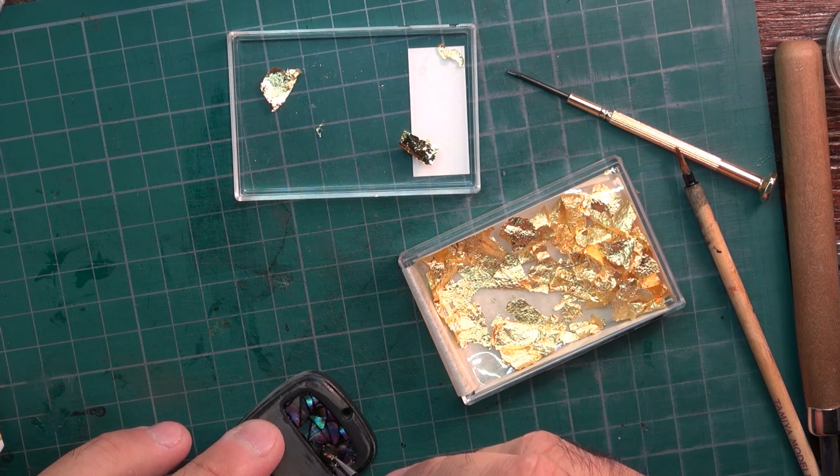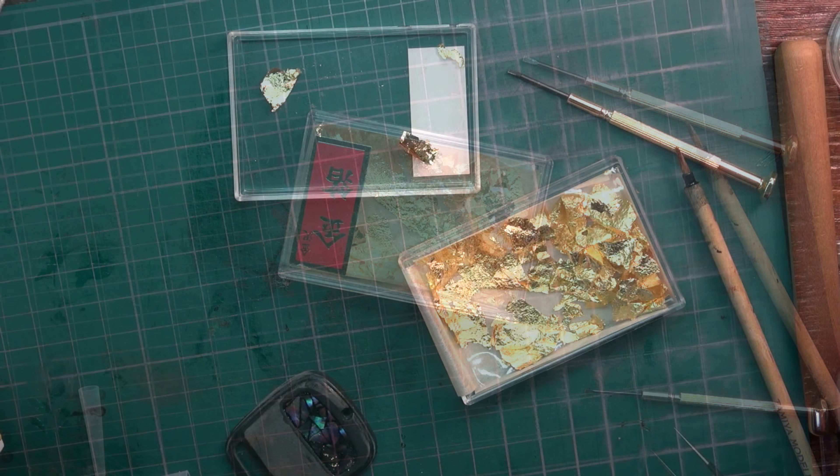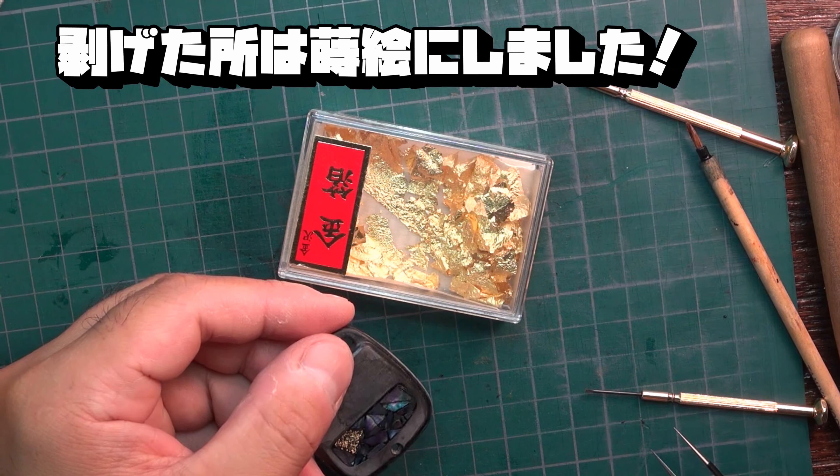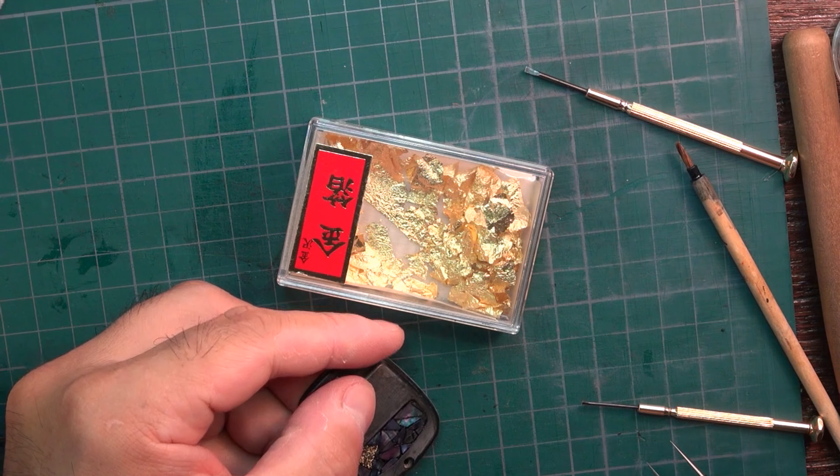あそこのハゲちゃった部分に漆を塗ってあげて、金箔を置いていくんです。大きく置くのではなく、あれぐらい小さい細かいのをチョンチョンチョンチョンとこういう風に置いていくんです。そうすると、パッと星のように綺麗に輝き出しますんで、あの地味で細かい作業を繰り返してください。乗せていくだけ、本当にこれだけです。それによって唯一無二のものになりますからね。ほら、あそこだけ巻き絵にしたんです。なんかポイントアクセントになっていいかなと思って。